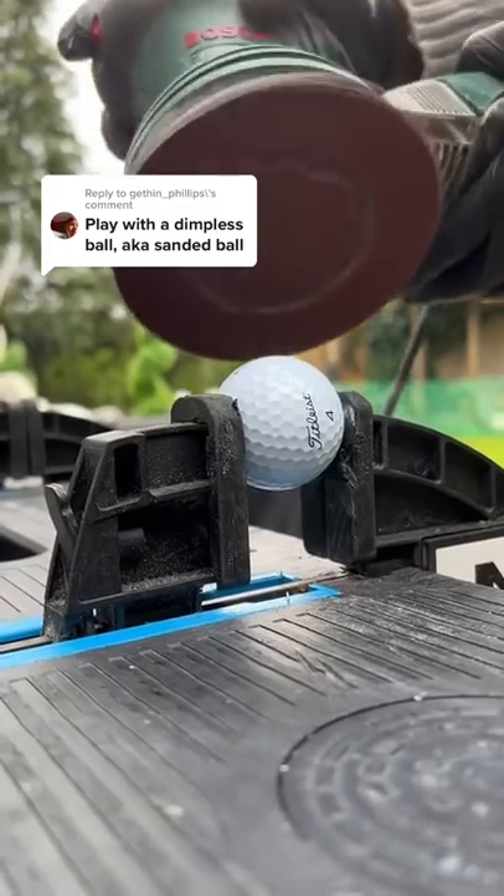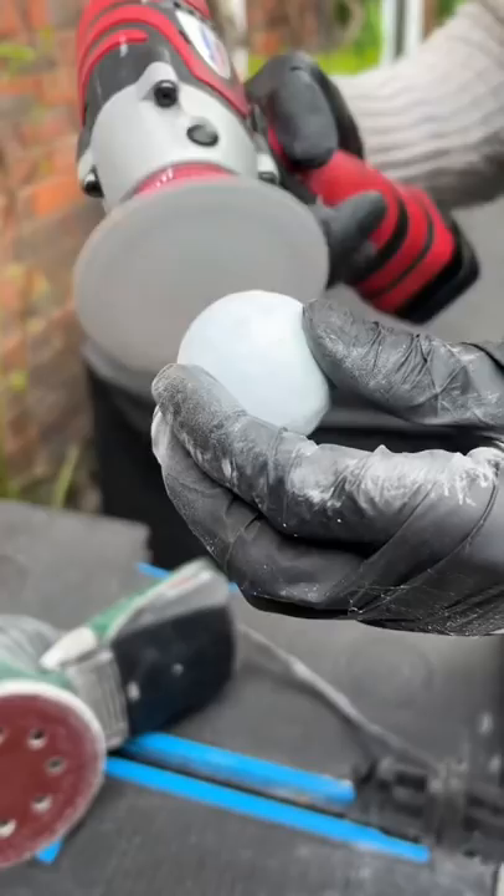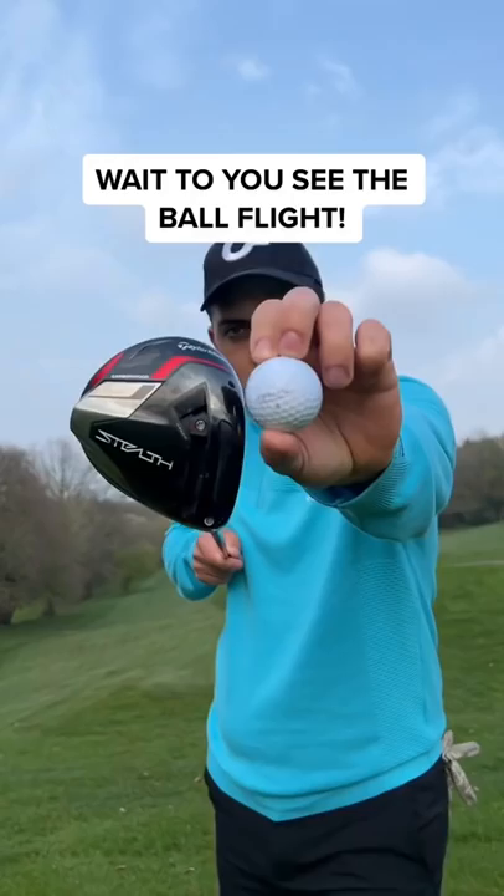Play with a dimple-less golf ball — a smooth golf ball. All I had to do was sand down the ball until it's completely smooth like an egg. Can I beat my dad, who's using his normal golf ball, on the hardest par 4?